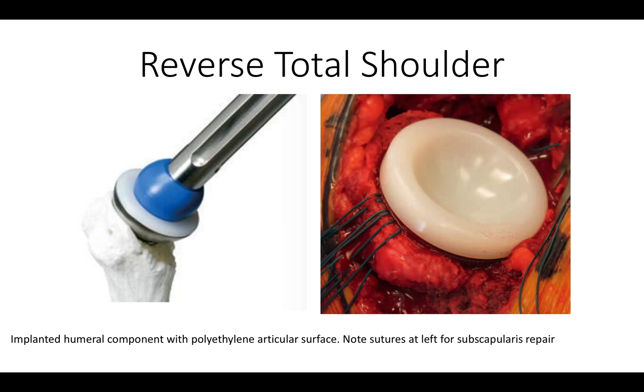Once the humerus is prepared, we impact the assembled humeral component with its cup and polyethylene liner into the prepared humerus. Here you can see the sutures that we'll use for repairing the subscapularis. We always prefer to repair the subscapularis because it adds strength and stability to the shoulder.